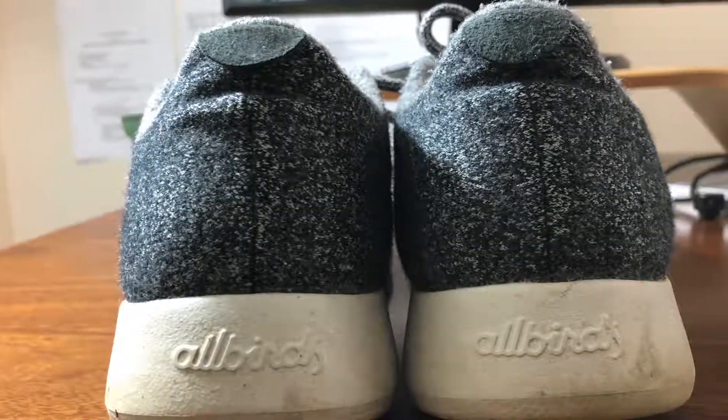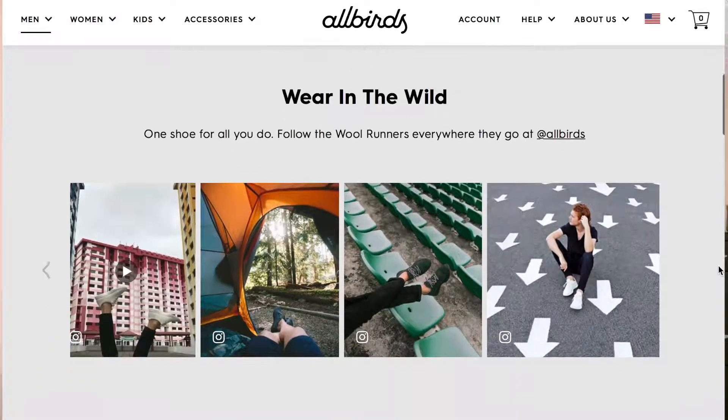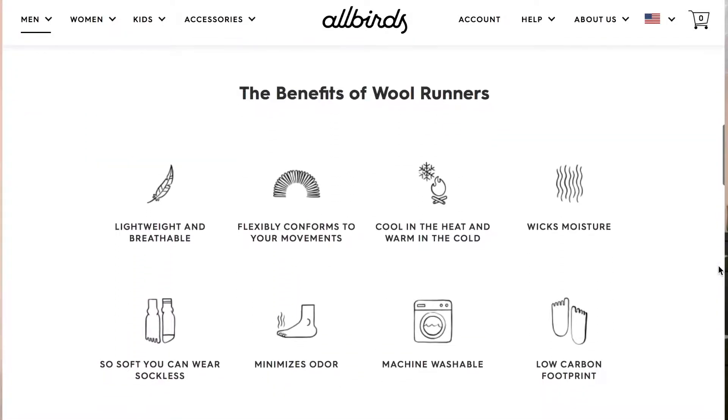Anyways, for today's video I wanted to take some time to talk about the Allbirds shoes that I've got. I've had them for a little bit over a month now and I wanted to talk about them, but I also wanted to put them through their paces. I feel like now I've got enough miles — both literally and figuratively — in the shoes and through different weather that we've had in town, so I think it's a good time to let people know how they've performed. For those who don't know, Allbirds are a brand of shoe at allbirds.com.